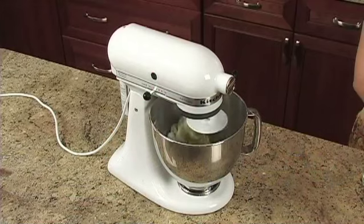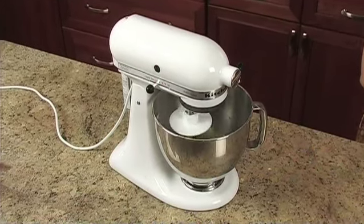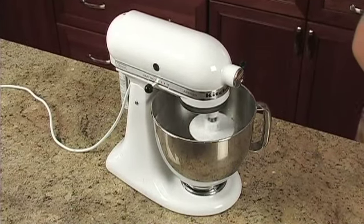Harvest stuffing bread combines the warm, hearty taste of stuffing with the terrific flavor of bread made from scratch. This is a batter bread, so your electric mixer will do the work — no kneading by hand required.